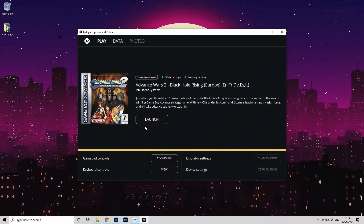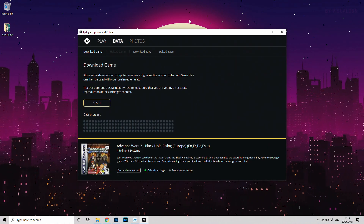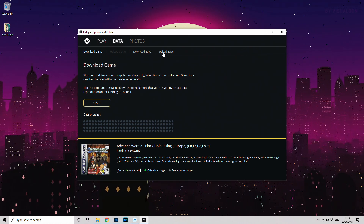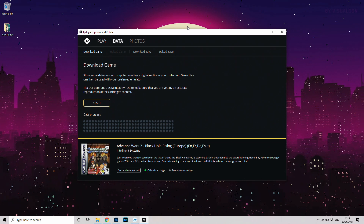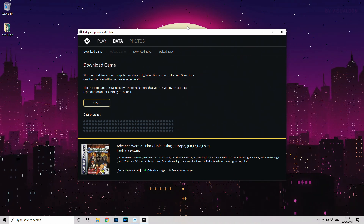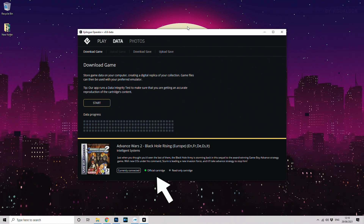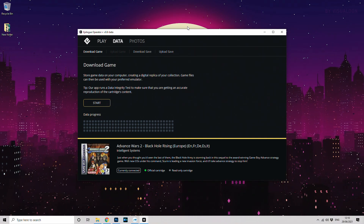The tab we're currently on is the Play tab where you access settings and launch the game. There's also a Data tab where you can copy save data to or from your cartridge or PC — this lets you back up save data from a cart or save it to use on your preferred emulator. You could also in theory copy save data from an emulator back to your cartridge, or even email a save to a friend. Another nice feature of the Data tab is it tells you if your cart is official — handy for checking whether that copy of Pokémon you bought is authentic or a knockoff.